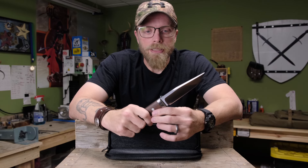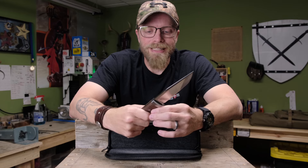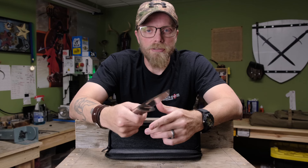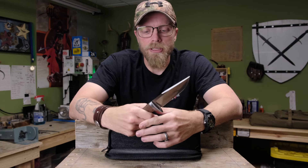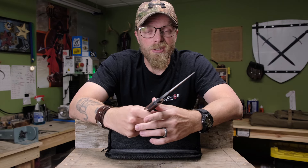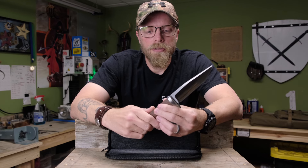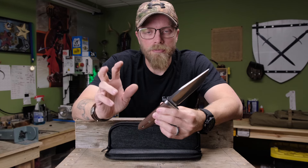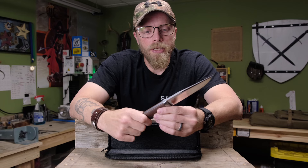Let's be realistic — hand-to-hand combat is almost nonexistent. There are very few guys in the world today that have actually engaged in any hand-to-hand combat with a knife, and probably even fewer going forward as technology advances and we become more detached from actual combat. So that's not really the most applied intent of design behind this one.